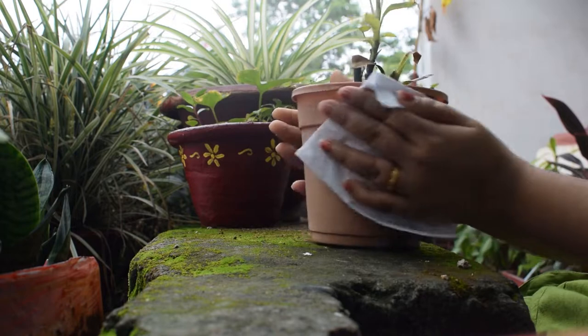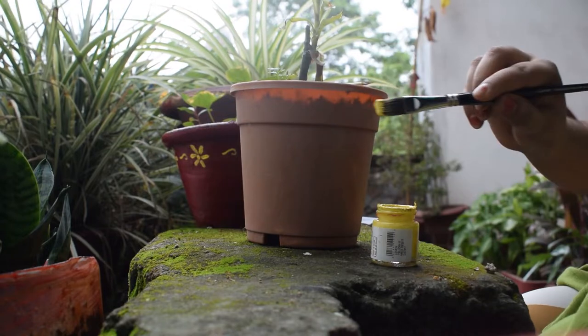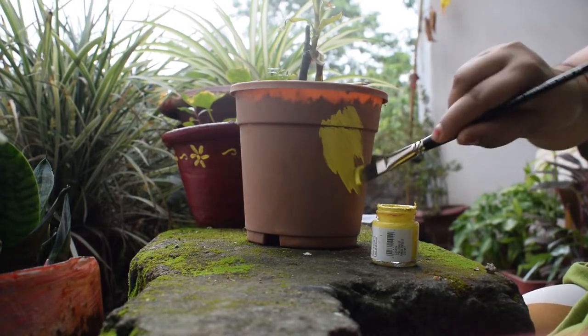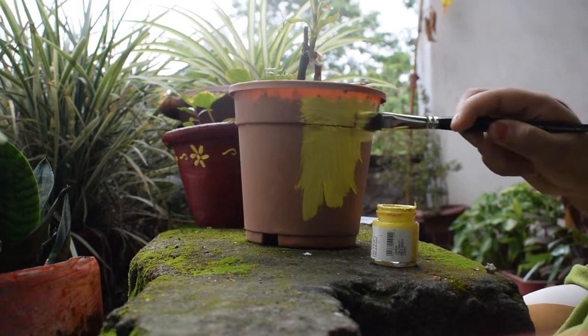This is the planter which I am going to paint. This type of plastic planter you will get when you buy a plant. First of all I'll do the dusting and clean the pot, then I'll apply acrylic paint on it. Because it will stay outside, you will need an emulsion paint or a non-washable paint.